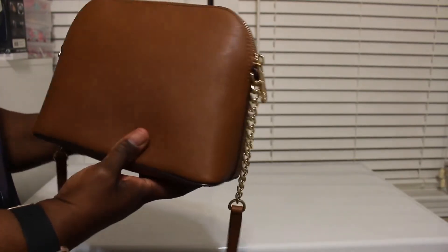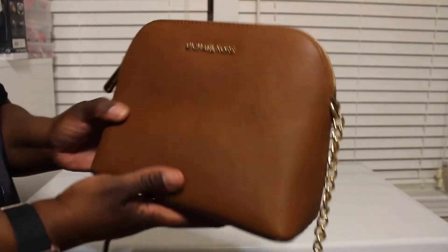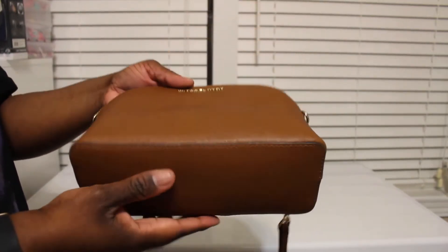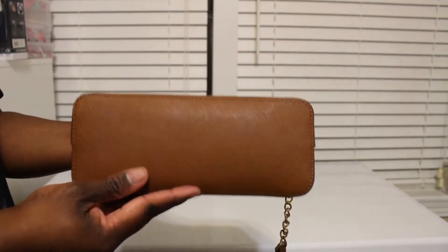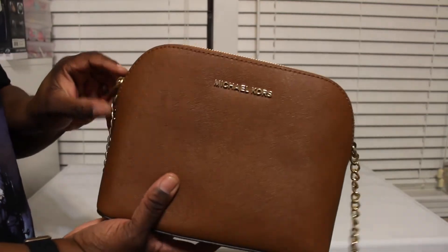So there's the side, and it's a nice size crossbody. You can fit whatever you need in here. Here's the bottom, and it can be worn over the shoulder or as a crossbody.